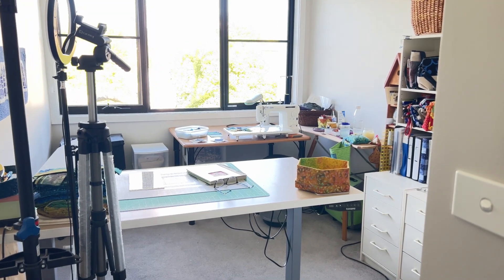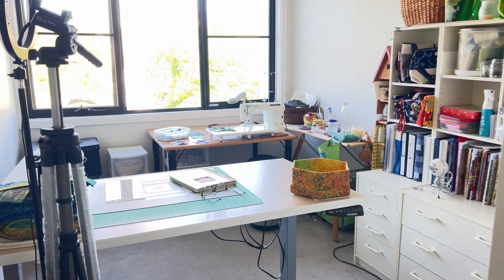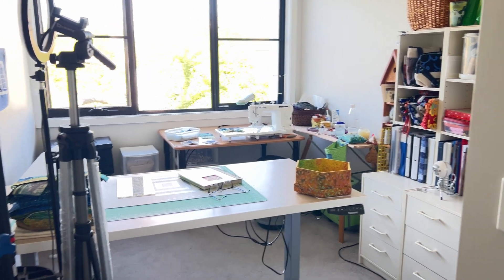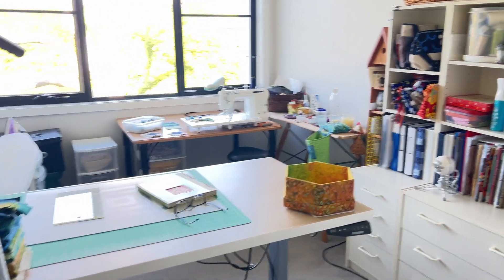Welcome to my sewing room tour. I spent the last 40 minutes or so cleaning up and it looks a lot better. What I've learned is that I think I need to do a deep clean probably sooner rather than later. But let's do this tour.